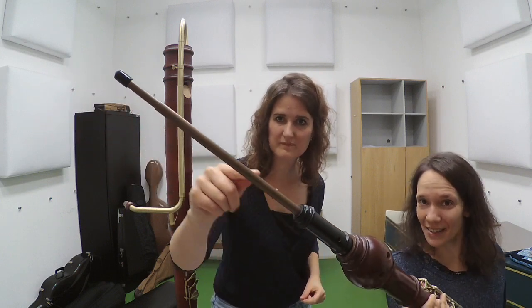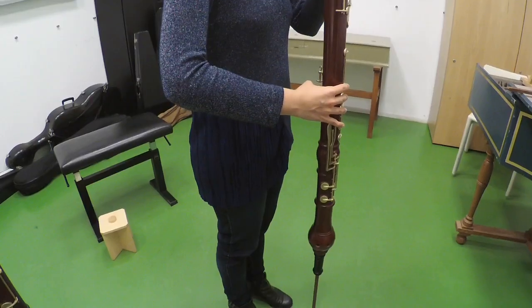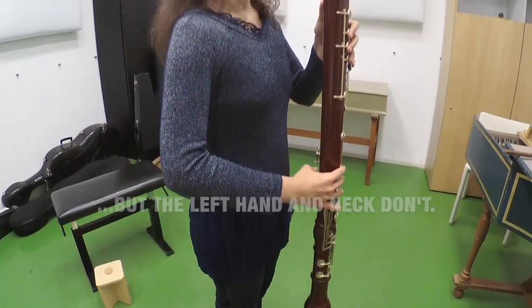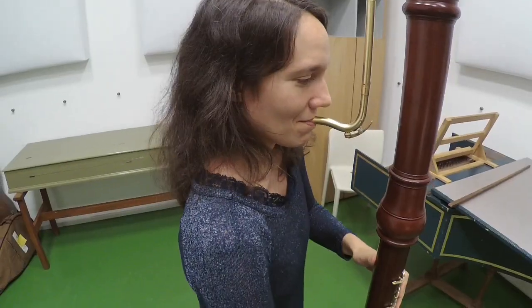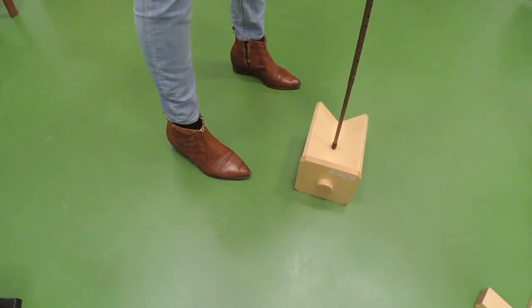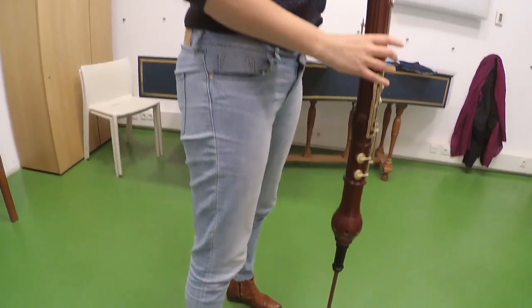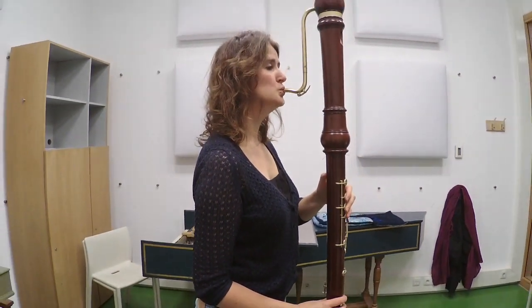Many modern great basses and contrabasses have a spike that you can adjust to change the height of the instrument. When the instrument is higher, the right hand may be more comfortable, but if you set it too high, the left hand and the neck may suffer. Look for the best length for the spike and crook to suit your best body posture. If you are very tall, you may even want to have your instrument higher than the spike allows — don't hesitate to use a little stage so that you are really comfortable.